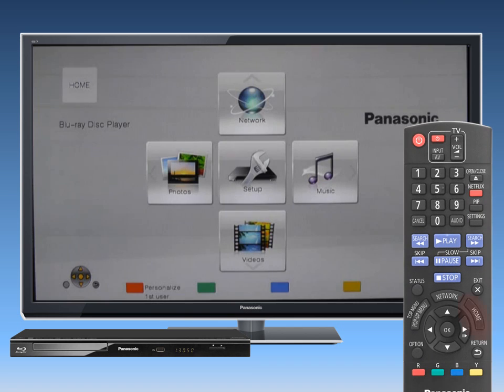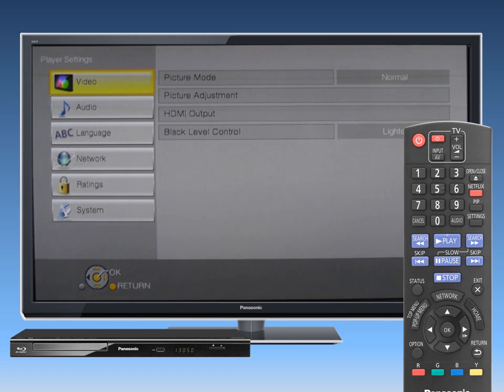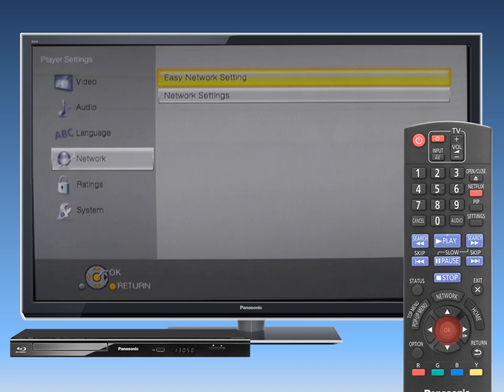First, press the Home button on the Blu-ray player remote and press OK to select Setup. Use the down arrow button to select Player Settings and then select Network. Press OK. Navigate to Network Easy Setting and press OK.